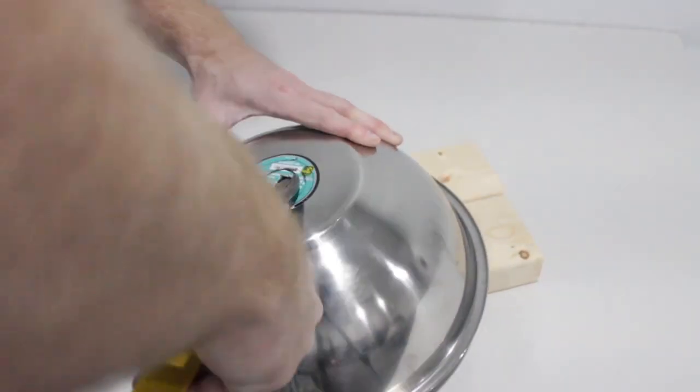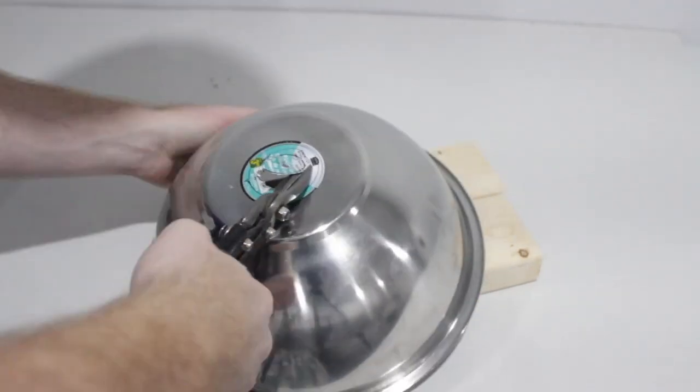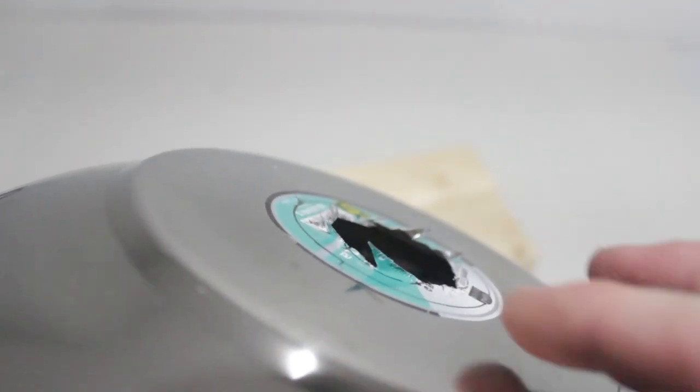Now get your tin snips and start to cut your hole. If you have a hole saw the same size as the drain, use that — it's probably a lot easier. Once you've cut out your piece, make sure you cut off all of the sharp edges and anything that sticks up.